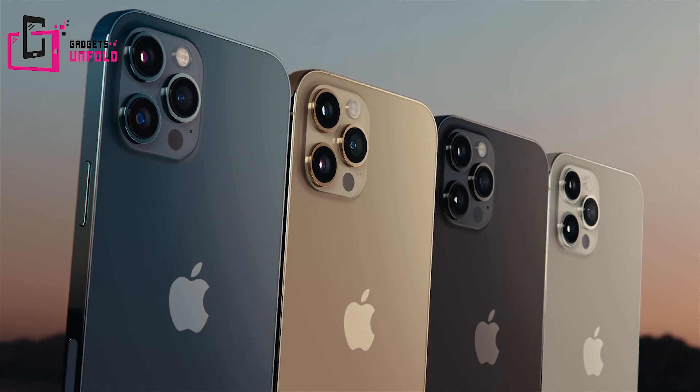Hello everyone! How are you all? So today, we have the latest iPhone for unboxing which is the iPhone 12 Pro. This is the most awaited phone of the year.